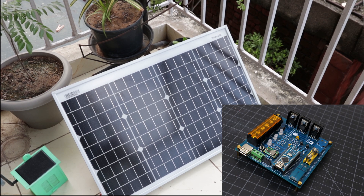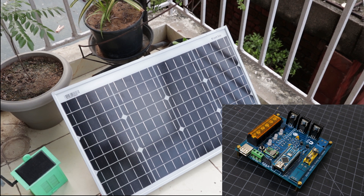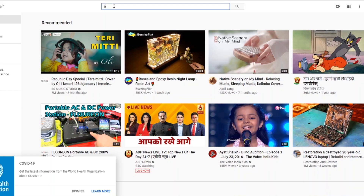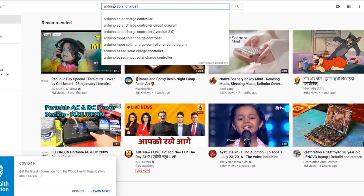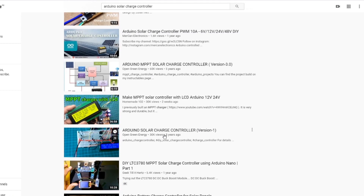Hi guys, in this video I am going to show you how I modified my existing version 2.0 charge controller into version 2.02. If you are interested to go through my earlier version of charge controller, you can search Arduino solar charge controller on YouTube. You will get all the three versions of my charge controller.